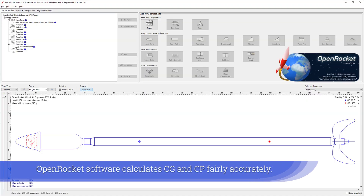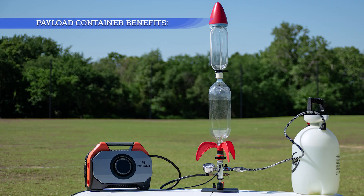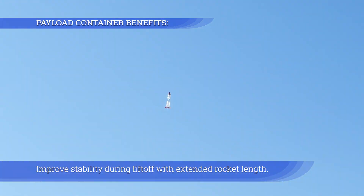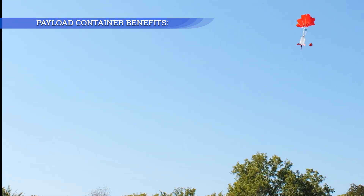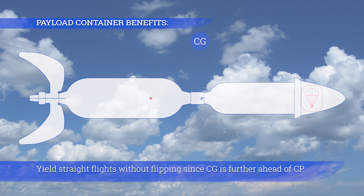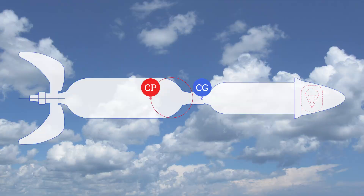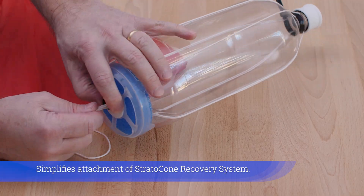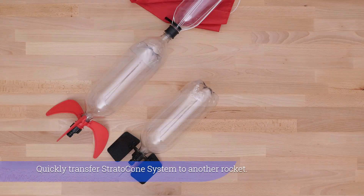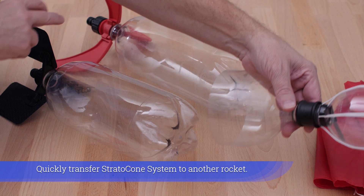OpenRocket software calculates CG and CP fairly accurately. Extending the rocket length improves stability during liftoff, yields straight flights without flipping since CG is further ahead of CP, simplifies attachment of the Stratocone recovery system, and allows you to quickly transfer the Stratocone system to another rocket.